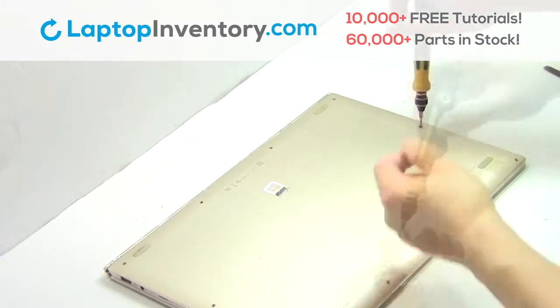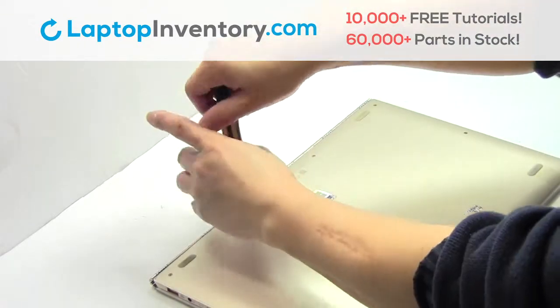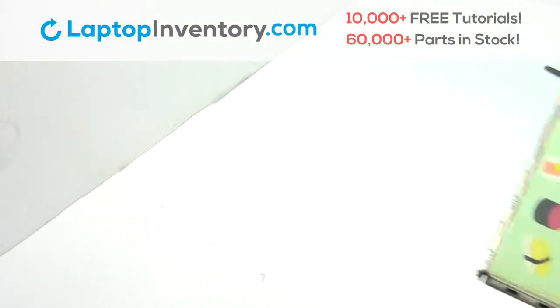Change the screws back in place. That's all. You just replaced your laptop hard drive.